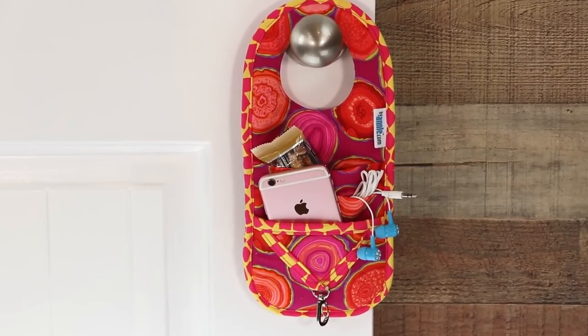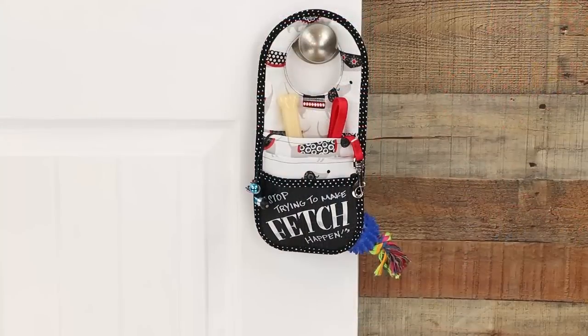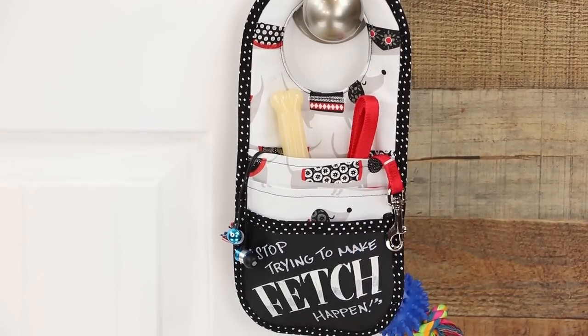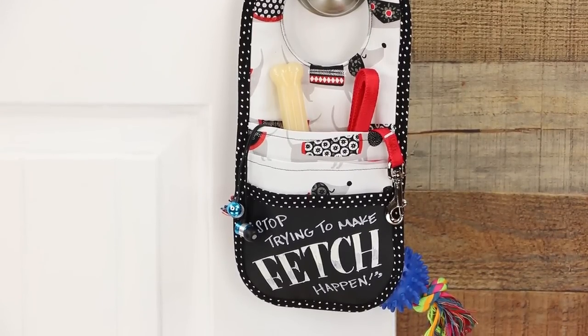What teen wouldn't enjoy a handy organizer for their earbuds, phone, and snacks? My neighbor walks her dog every day — this Handle It would be a perfect gift for her. She can hang it by the door with the leash, her music player, and a treat for the dog. Everything will be handy when they're ready to head out.